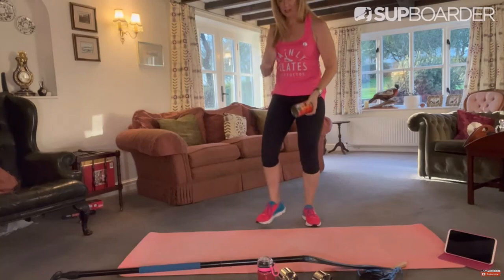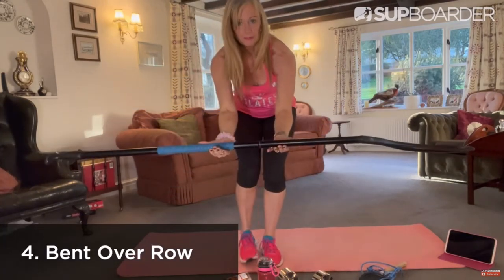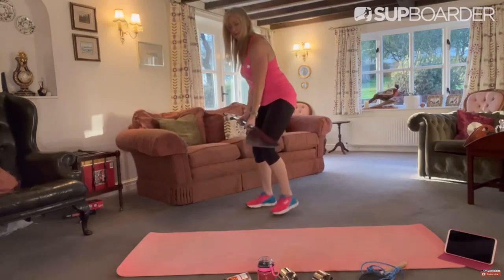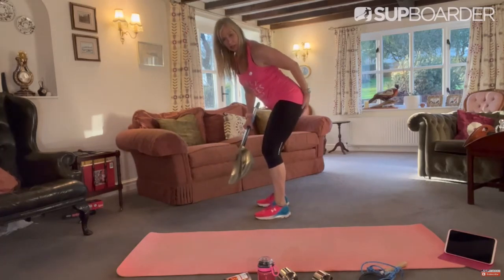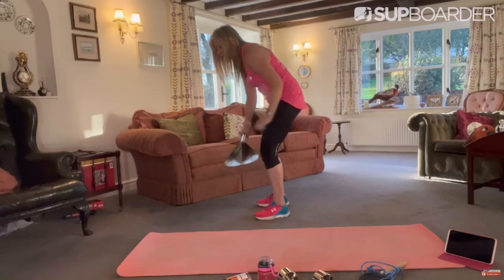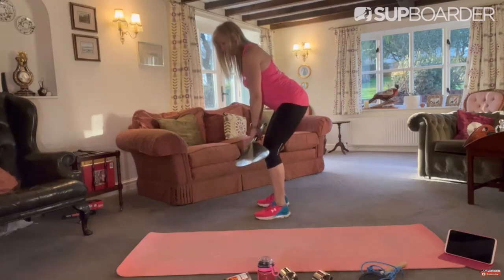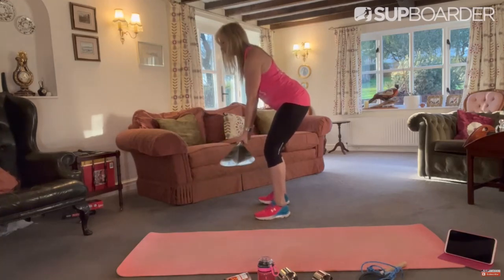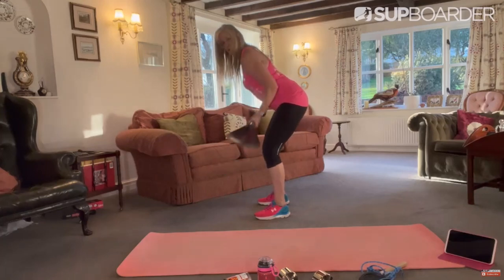The next one is Bent Over Row — it's a rowing action. Grab your paddle with an underhand grip, hands shoulder width apart. Now this is important: your bum — imagine your bum are headlights. If you have a rounded back, your headlights are pointing down to the floor like a dipped beam. But if you go for a neutral spine, then you're on main beam. So underhand grip, and pull — really pull all the way as far as you can, and all the way down. That's the Bent Over Row.